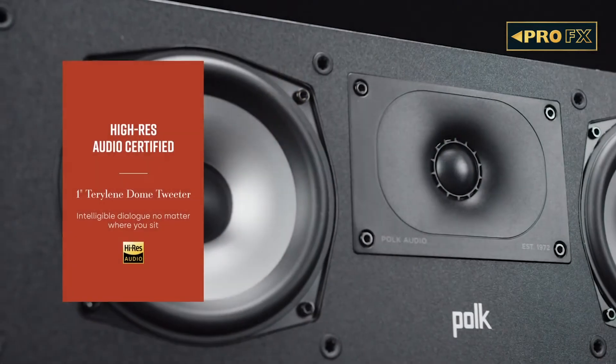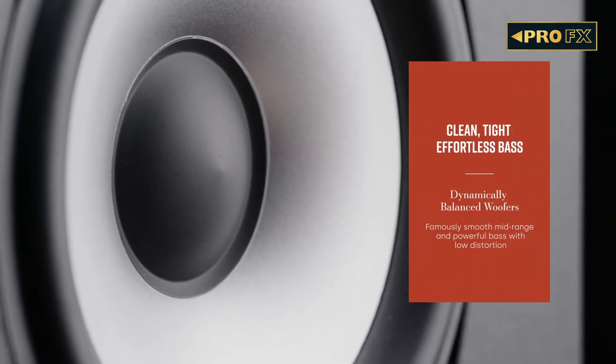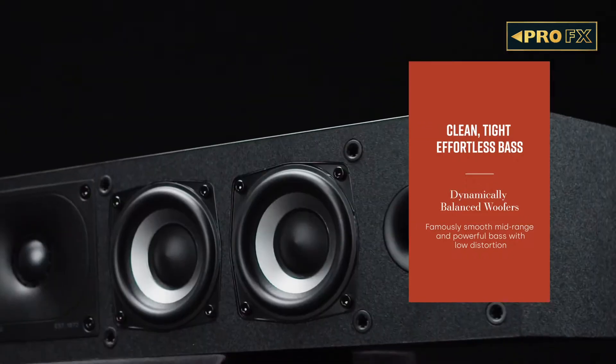The XT35 center channel is a slim 5-driver speaker that looks more like a soundbar at just 4 inches tall and 24 inches wide. The speaker consists of four 3-inch mid-range drivers and a 1-inch tweeter, offering crisp and intelligible dialogue delivery no matter where you sit.